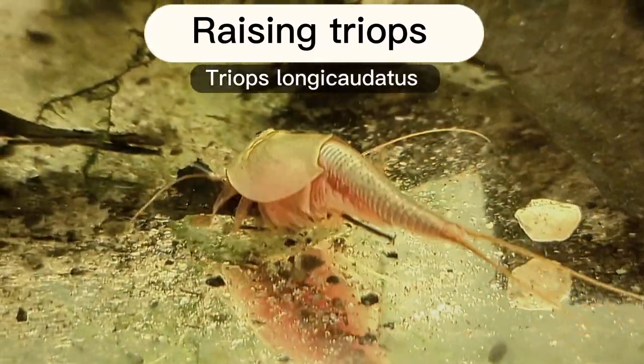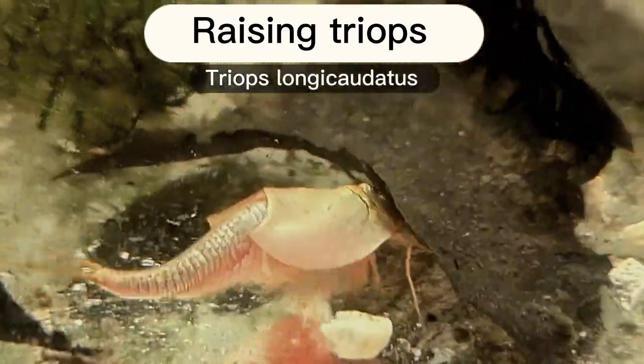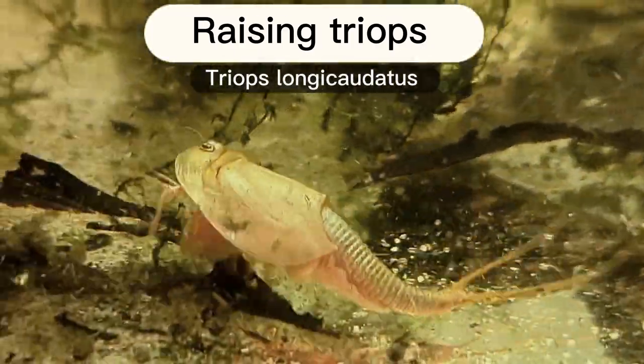In this video I'm going to be teaching you how to raise triops. These specifically are Triops longicaudatus, but this works for many other species such as canceriformis as well.